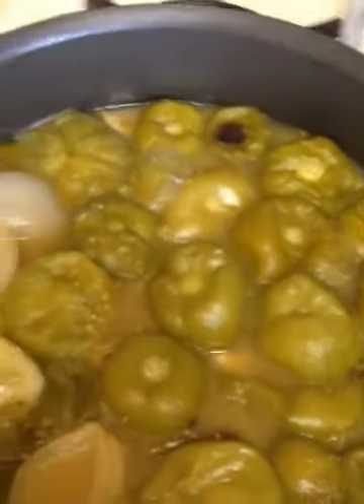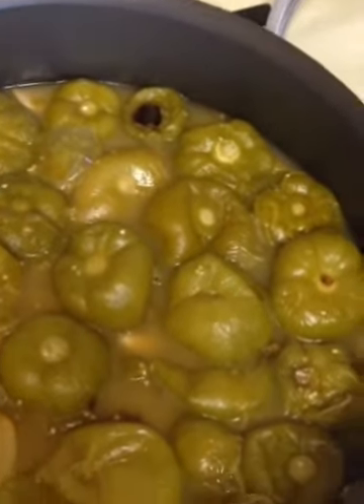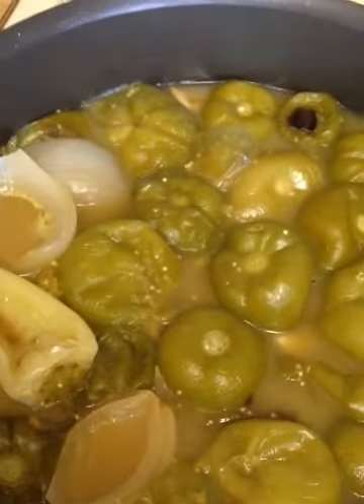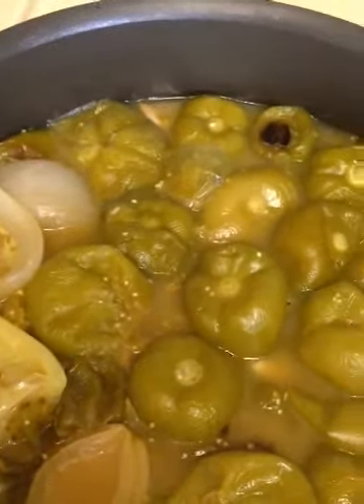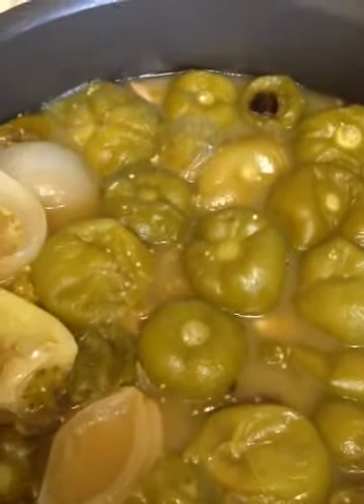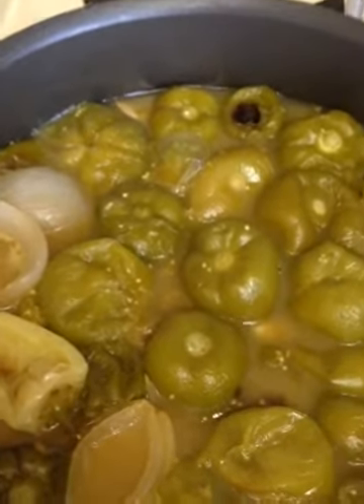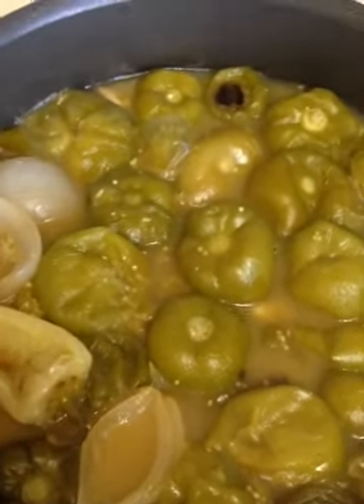Here are our tomatillos once they are done — the tomatillos, yellow chile, onion, and garlic. Now we're going to throw these in the Vitamix with some cilantro and some salt and blend them up, and that will be our sauce. Every once in a while use a spoon to taste it and see if you need more salt.